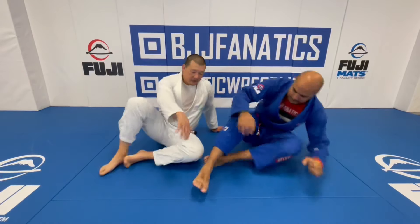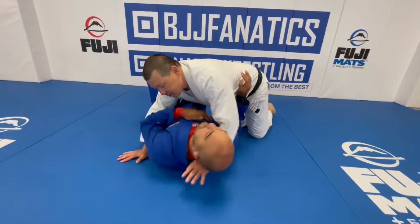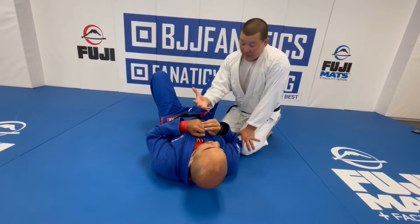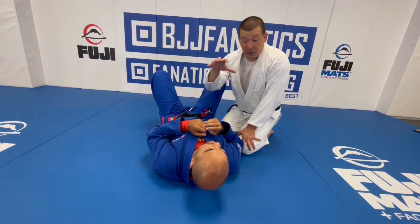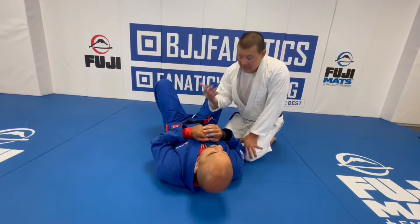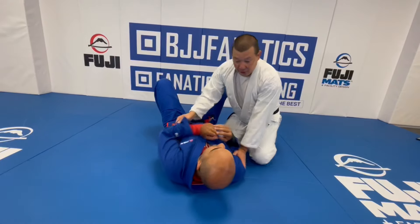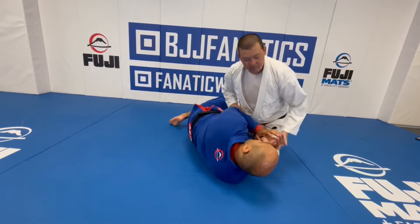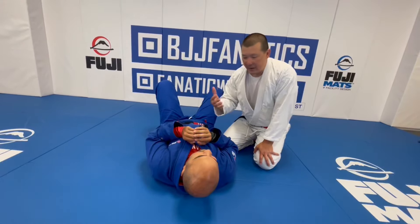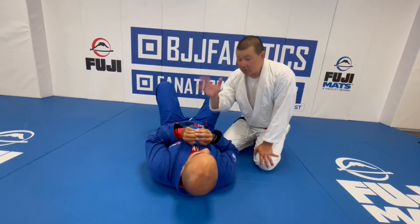One of the major things about attacking from cross-side is that in order to attack, I first need to control my opponent — prevent him from escaping. One of the first things anyone thinks about when trying to escape cross-side is turning to their side. If they can get on their side, it gives them a much better chance of getting out. That's why you always hear coaches yelling 'get to your side' in competition.